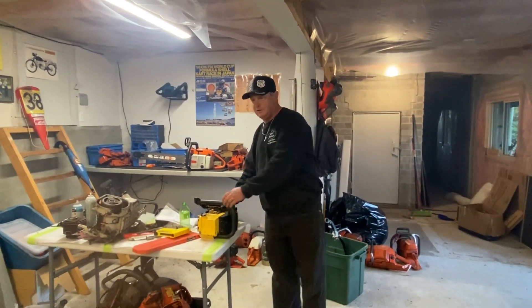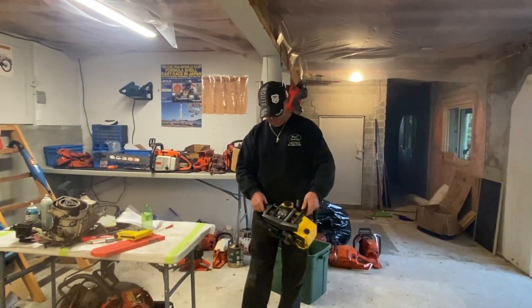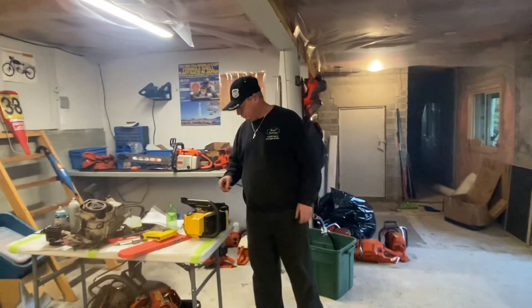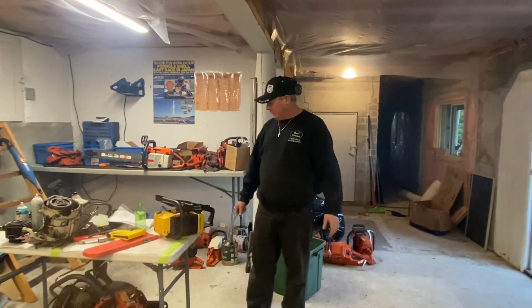I'm gonna put a bar and chain on it and see how she pulls in the wood. I don't think you sent me the side cover though — I better look around here. It might be here, or I might have used one at the old shop. We'll see if I can put one on and try it.